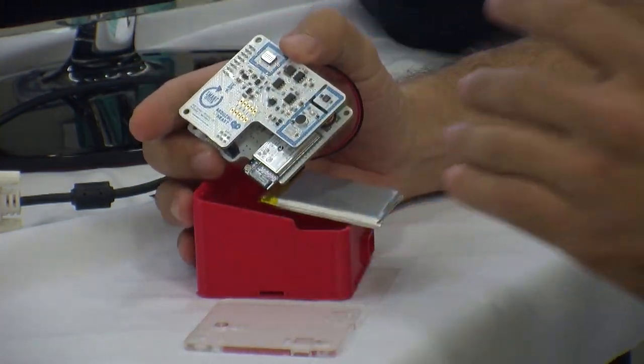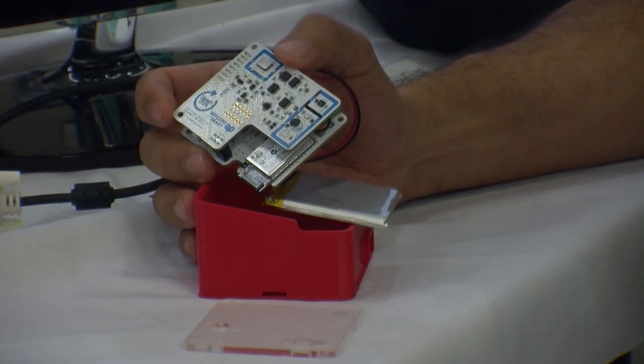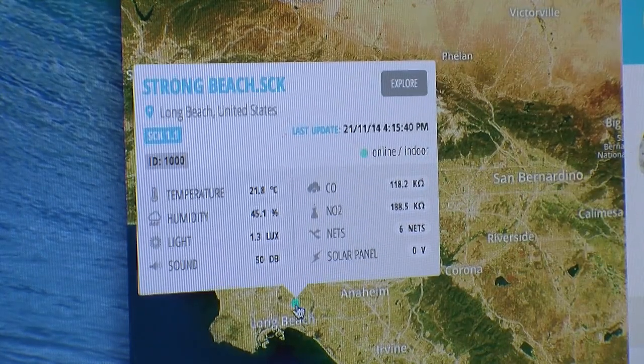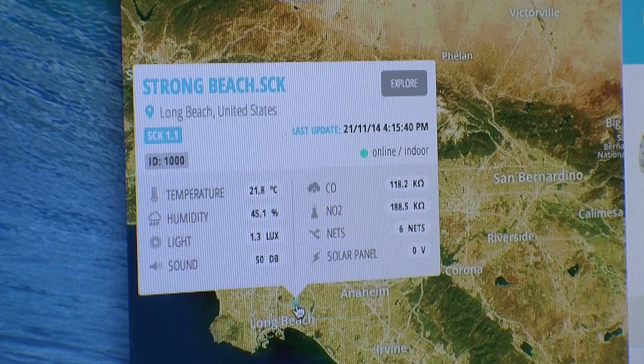Right now I actually have it connected to the Wi-Fi network here at the AQMD and it's reporting data. The electronics of the Smart Citizen pair up with a website, and it's very simple to set up so that you can visualize your data. The data can also be extracted directly to your computer, but if you choose to use the website, it's very easy to set up.